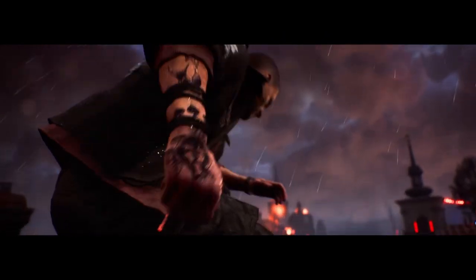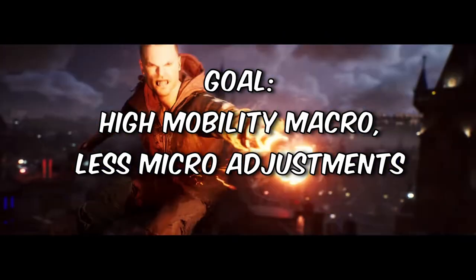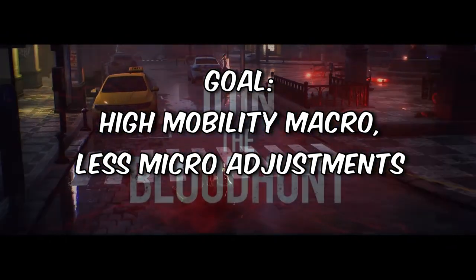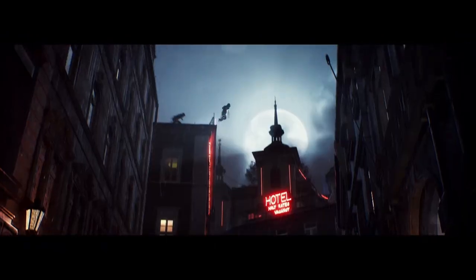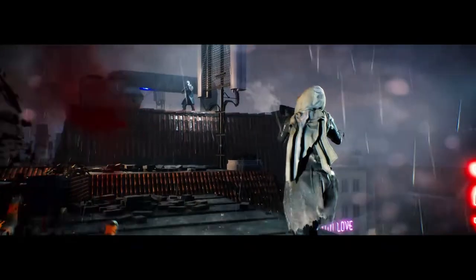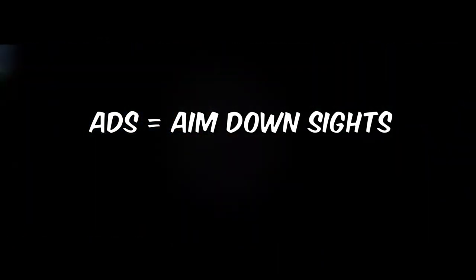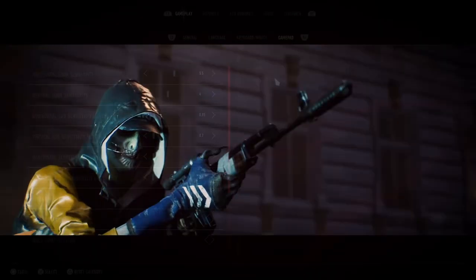The goal of our settings in Blood Hunt is to maintain high mobility on the macro level, or in the open world, while reducing the need to make adjustments on the micro level. We want to be able to survey our environment quickly when we're not aiming, but also track enemies better while we're aiming down sights — aka ADS. Let's take a look at the settings that allow us to do that.